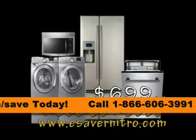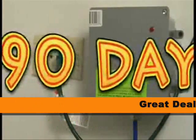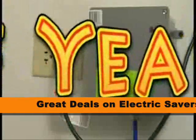The Nitro helps appliances last longer, keeps light from flickering, and acts as a surge protector for the entire house. The Nitro also comes with a 90-day guarantee and a 5-year warranty.